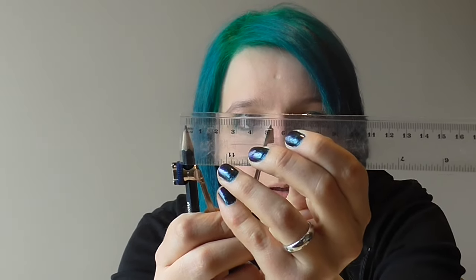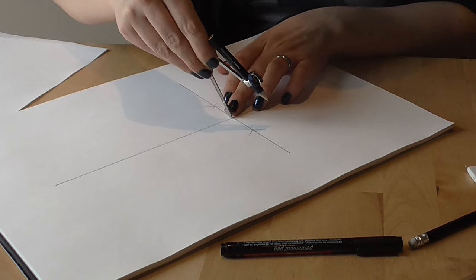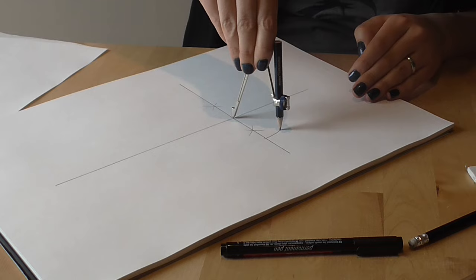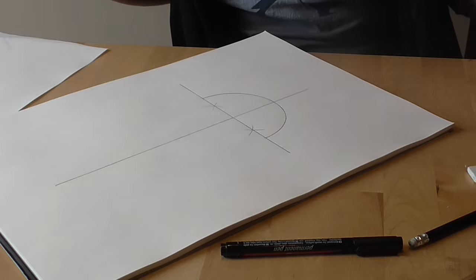My next job is to decide how wide I would like my egg to be — the width of the base of the egg. I'm going to go for about five centimetres, so I'll set my compass to about five centimetres. I'm now going to use that to draw a circle for the bottom bit of the egg, centred at the point where those two lines cross. It's going to be a half circle, going from the horizontal line back to the horizontal line again. And that is the bottom bit of my egg done.